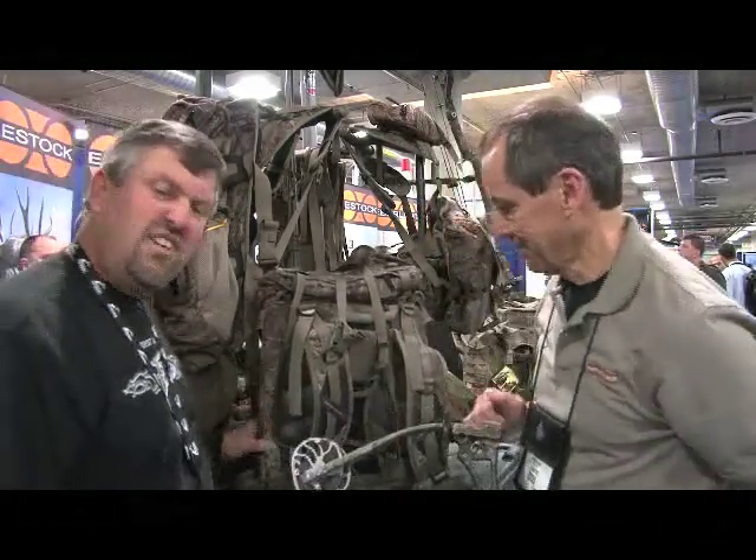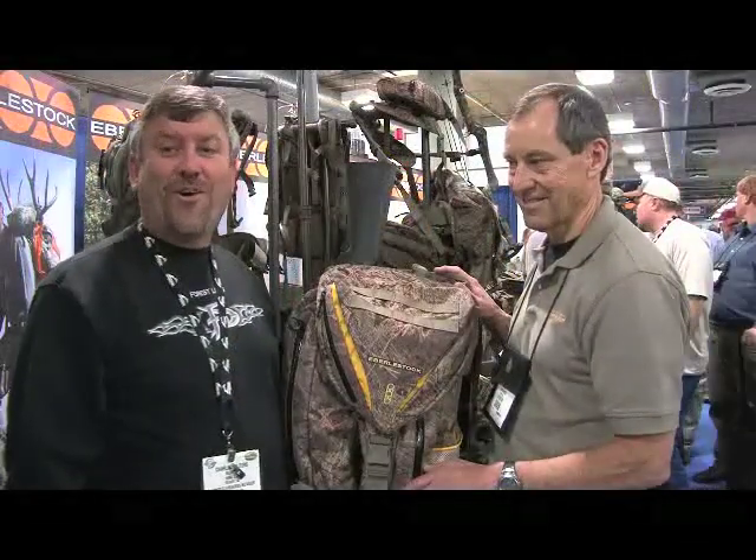Thanks very much, Bruce. I'm Chuck Walla with Outdoorsman's Warehouse, where we show you the ropes.